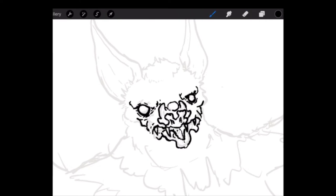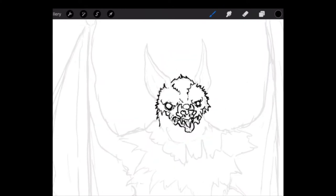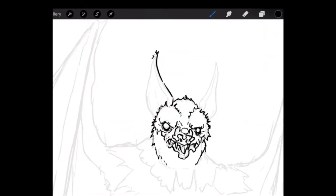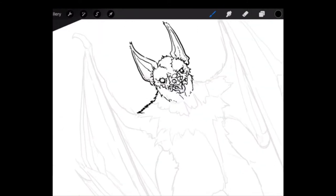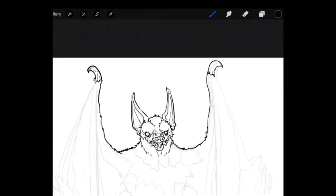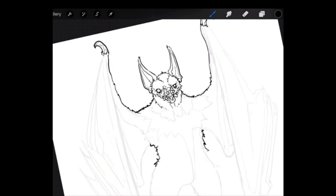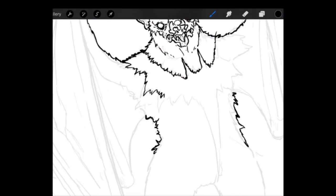Now I'm just going over the face, trying to add a little bit more detail, fixing it up, adding detail in the ears, making it a little bit more furry. Because again, he is going to be a bat mainly, with just a little bit of things to make it have that Batman kind of vibe.